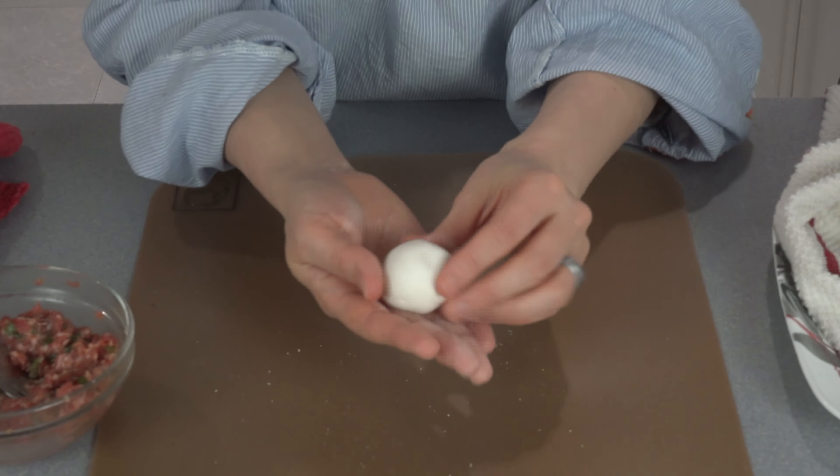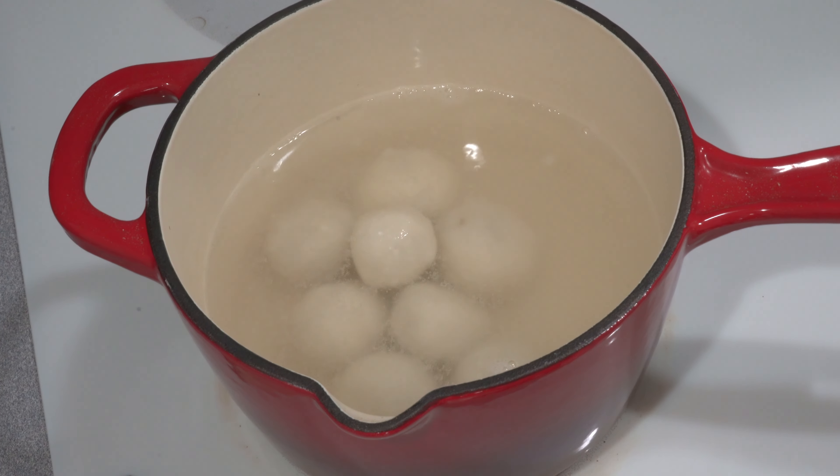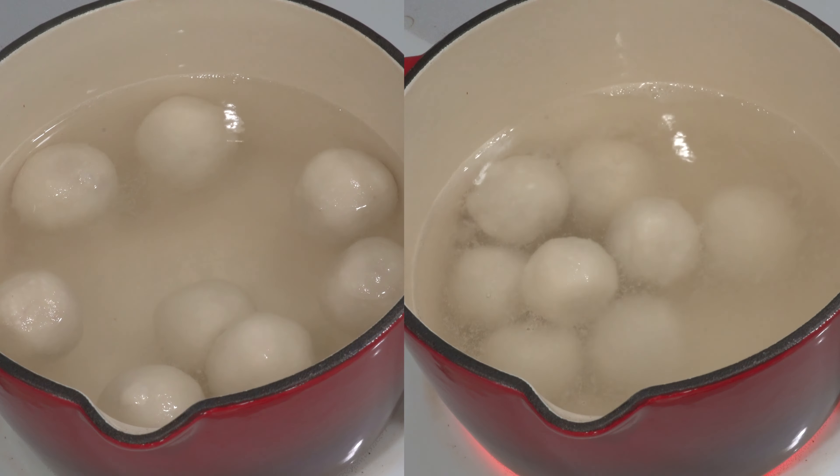After wrapping all the Tang Yuan, it's time to cook them. Cook the sweet and savory Tang Yuan separately, since the sweet ones take less time than the savory ones. Fill a pot with water and bring to a boil, add the Tang Yuan and gently stir to prevent sticking. Turn to medium heat — cook the sweet Tang Yuan for about 10 minutes and the savory ones for about 15 minutes. When the balls start to float to the surface, cook for another minute, then take them out and serve warm.